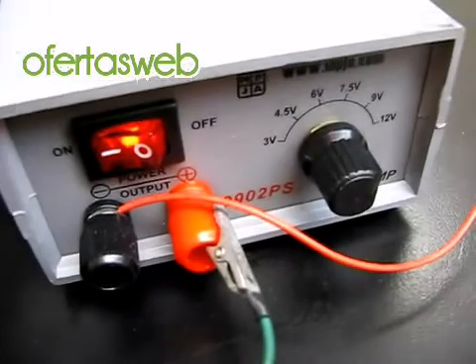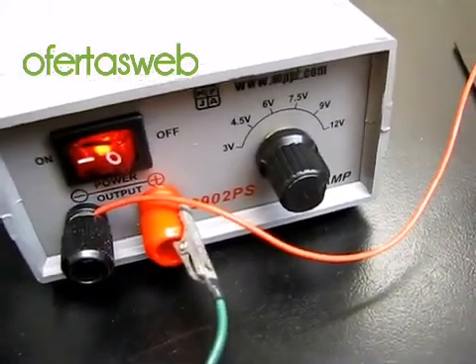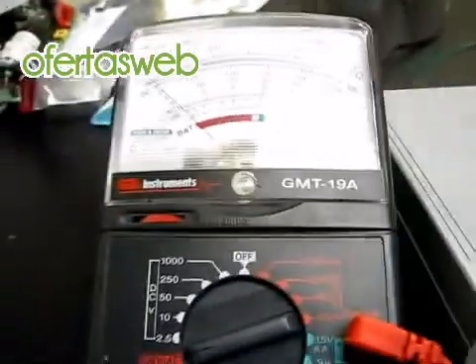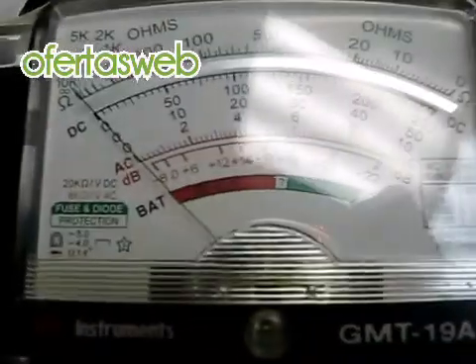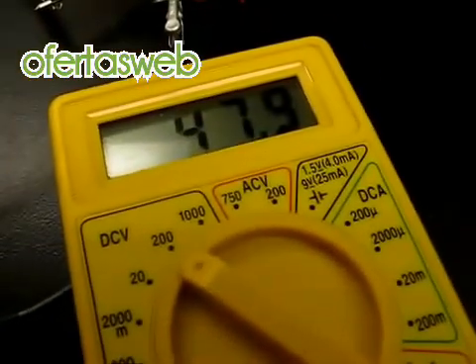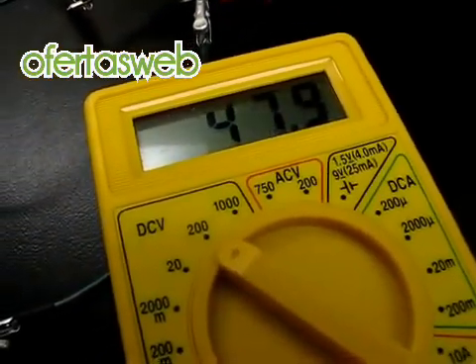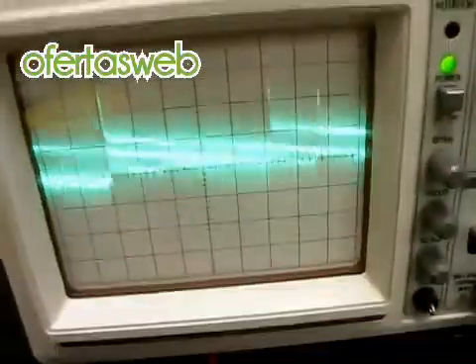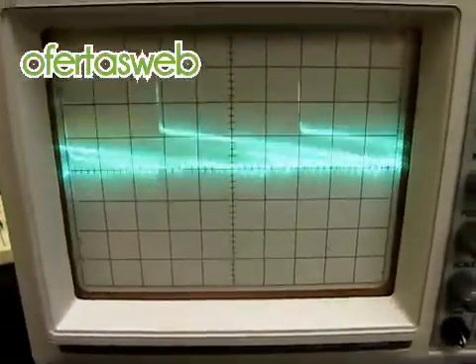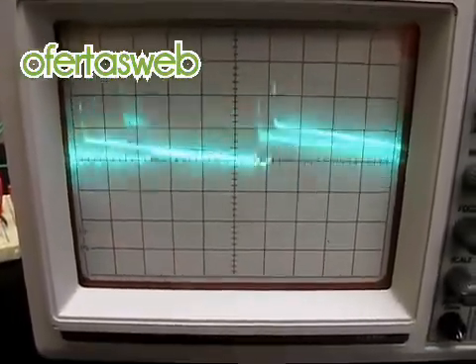I have a small 12 volt power supply which puts out 2 amps of current. I have a current meter here which is currently displaying approximately 0 amps and a voltmeter displaying the output voltage, which is currently hovering at roughly 48 volts. As you can see on my oscilloscope here, the ripple is pretty decent — this is on the 10 mV scale with no load on the output.